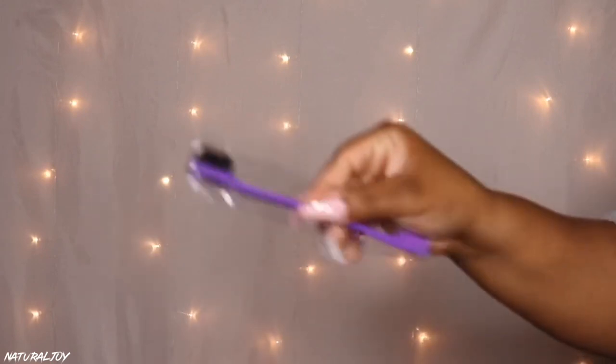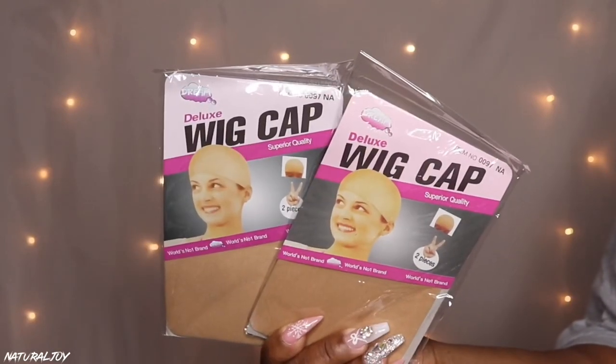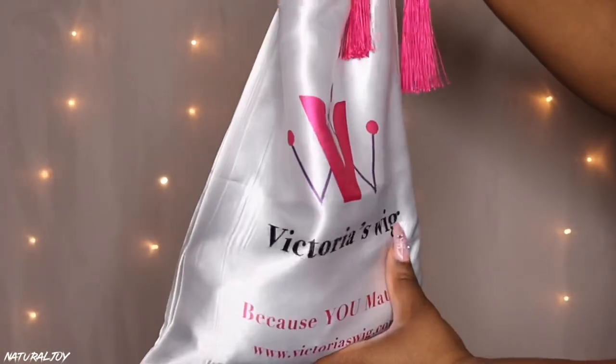In the box they do give you a bunch of goodies, and it's not just for me — you guys would get the same stuff. This is great especially for beginners if you want to lay and slay your wig. They give you tweezers, clips, a comb, a wig cap, a nice little satin scarf, and also a drawstring satin bag to store your unit in. If the box is in great condition I usually keep mine, but some people like to throw theirs away.